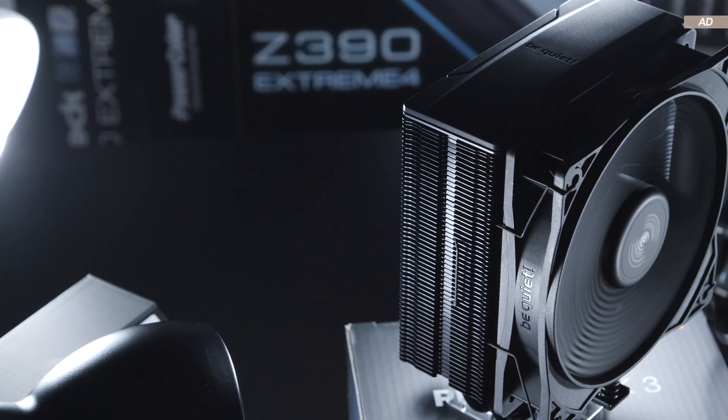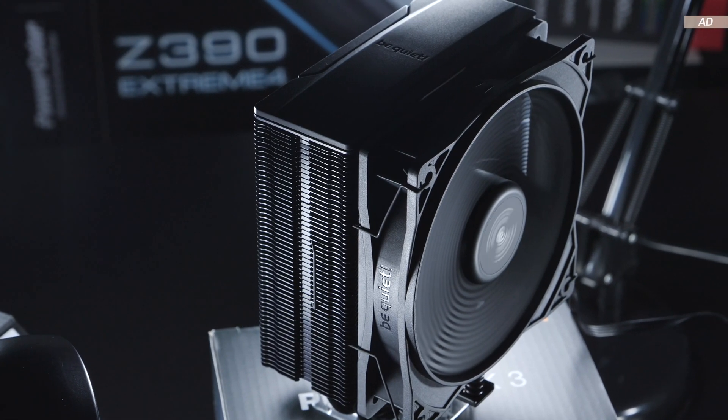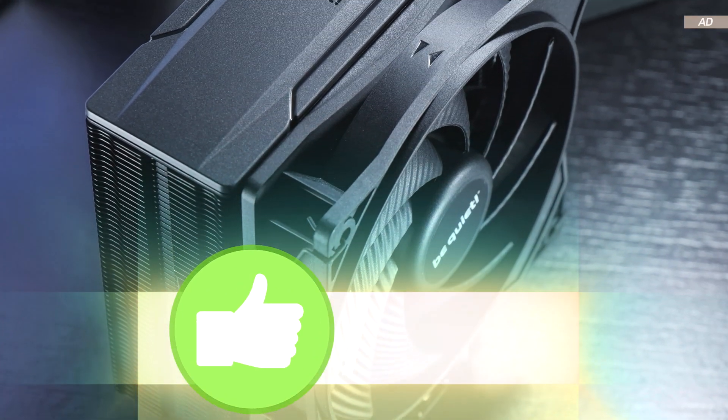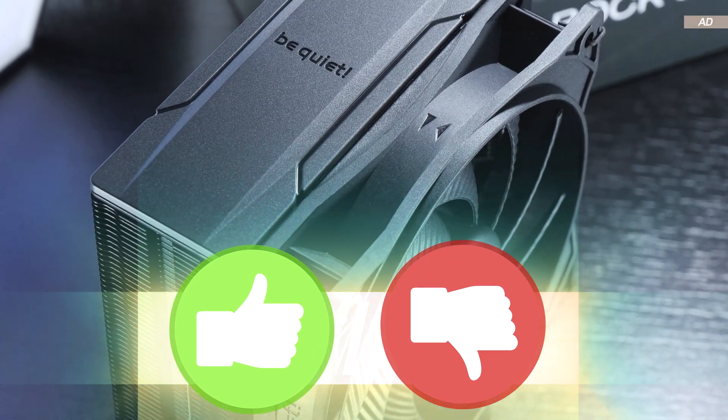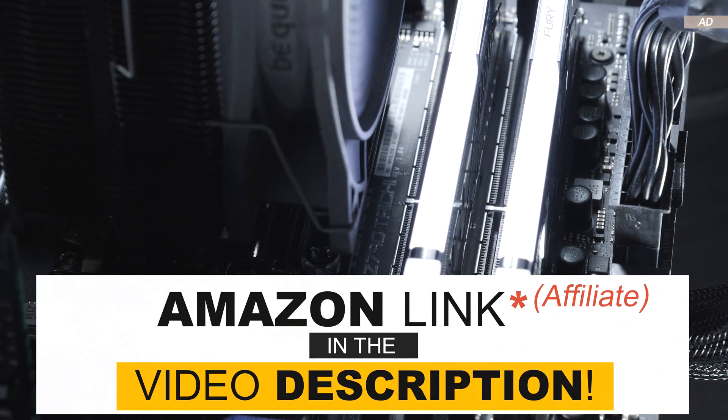What are your thoughts on the Pure Rock 3? Do you like it, or which budget air cooler do you personally like the most? If you enjoyed the video, I'd be very happy if you gave it a like. With that in mind, thank you all for watching and until the next one.